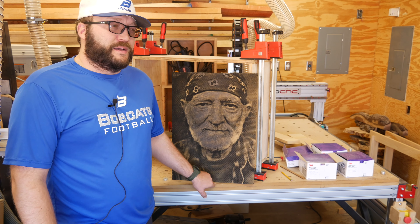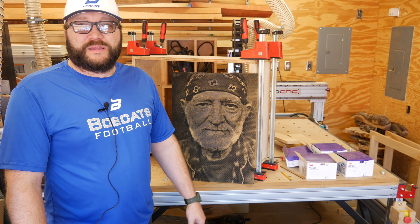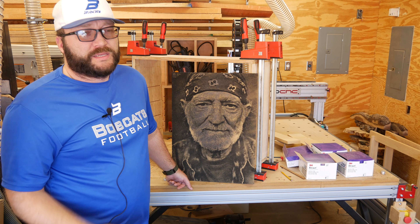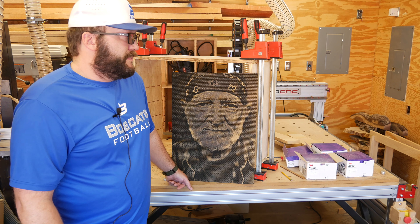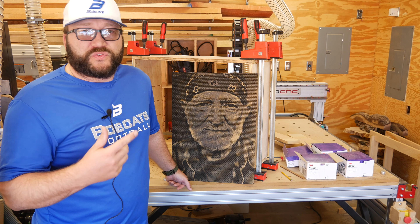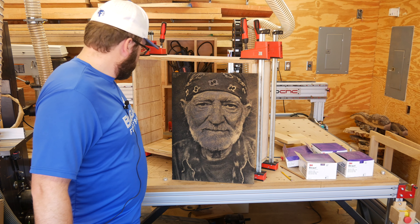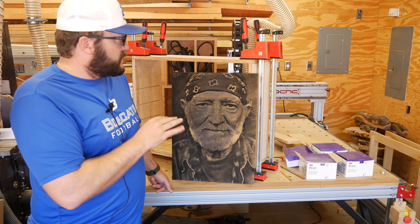All my photocarves are with a 60-degree V-bit. People always ask what brand to use. I've always found it doesn't matter — I've probably made 80 to 100 of these. I just buy the cheap stuff. Right now the 60-degree in there is about 20 bucks. I've had Amana, I've had Whiteside, I've had all those. For whatever reason I always seem to drop those and break them, so they don't last long. These cheap ones seem to hang on for dear life.